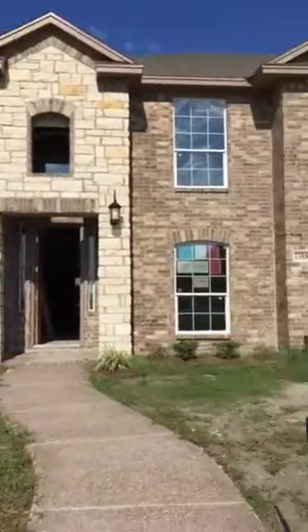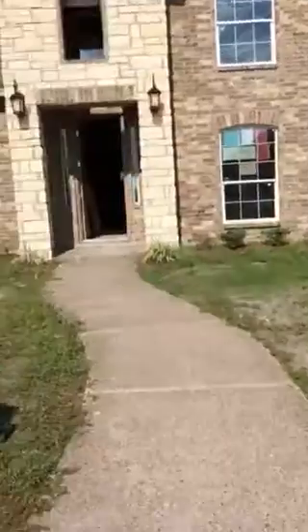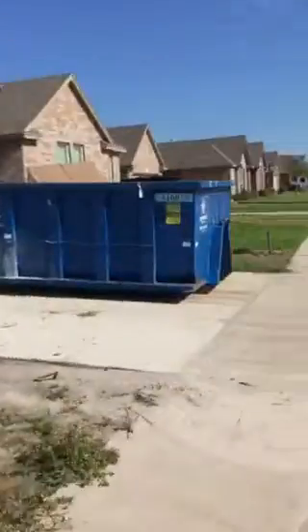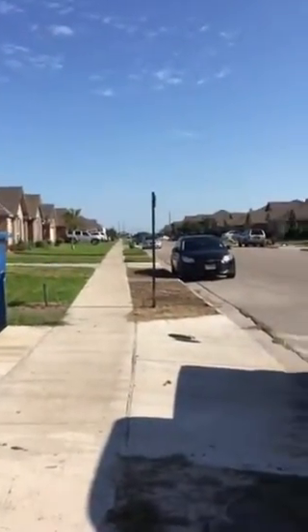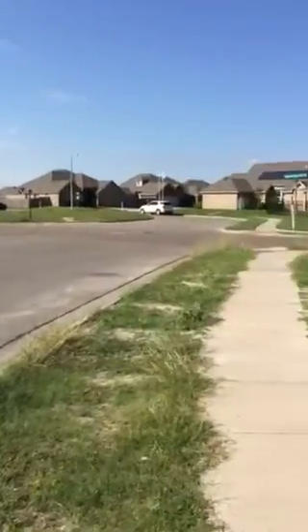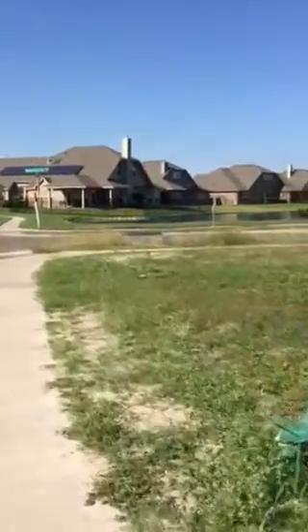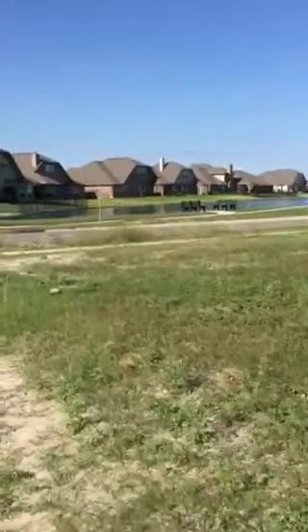So here's the new construction of Stampede. It's good to see around and see your hood. And as you can see, you can see the lot from the corner here.